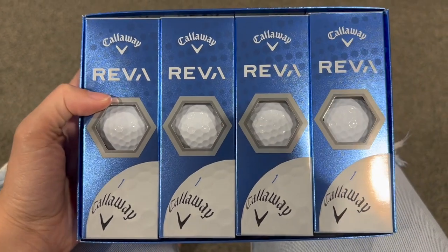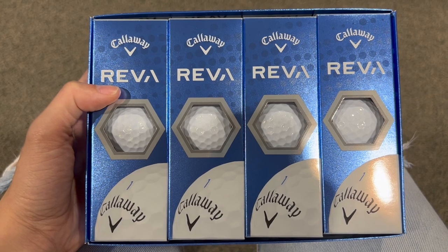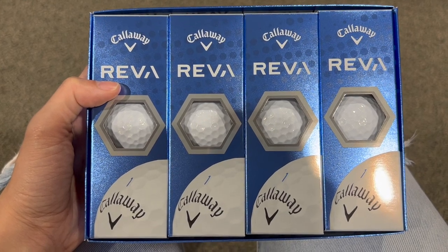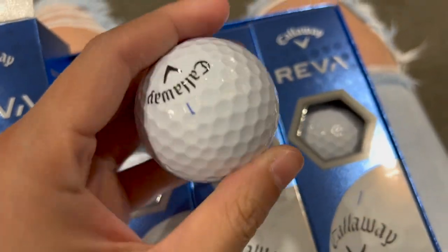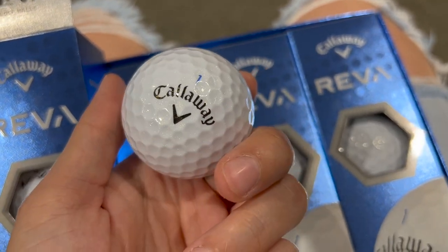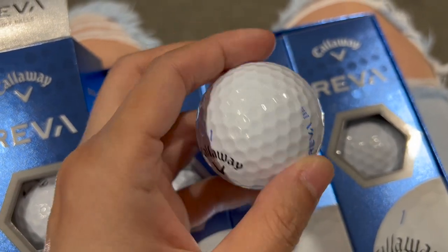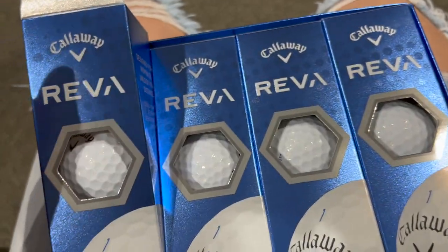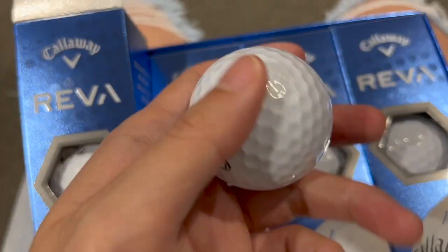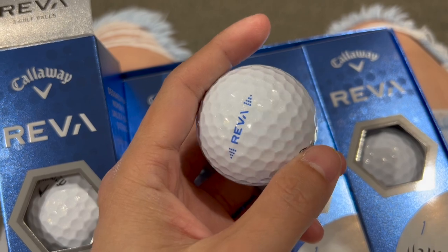It has your typical Callaway logo, but the print is also in blue, so it kind of matches the color. The feel of the golf ball feels great, just like most Callaway golf balls that I've played before. And you get your signature Riva there in blue. So overall, it's a really nice design golf ball and quite fun to play at the course as well.